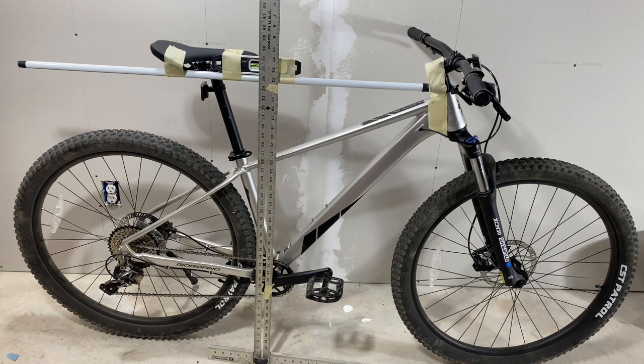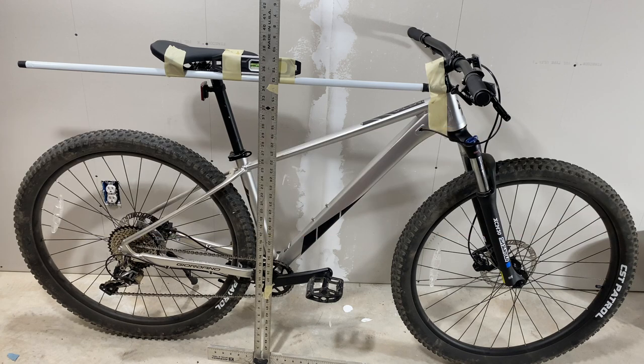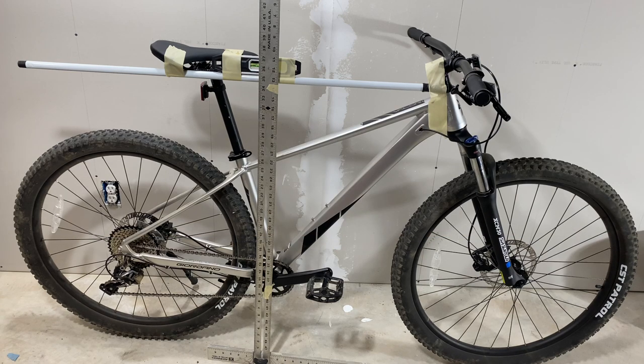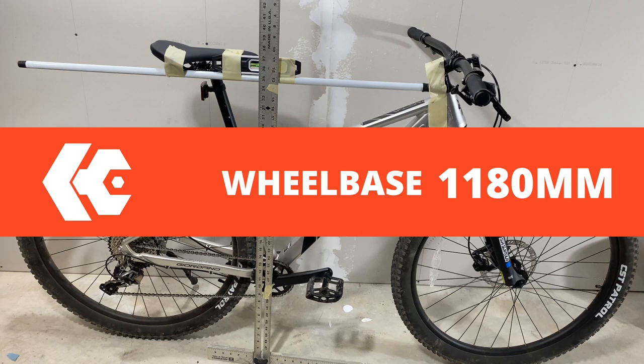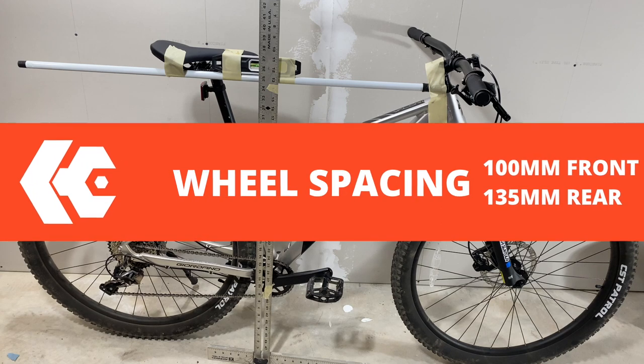Chainstay length — this gets a little iffy. I've always seen official measurements go from the center of the bottom bracket to the center of the dropout, and when I measure that I get 437 millimeters. Some people measure at the back of the bottom bracket, which I don't think is proper, so mine is center to center: 437 millimeters. Seat stay: I measure from the center of the seat tube and get 442 millimeters. Wheelbase — center of axle to center of axle — that's 1180 millimeters. Wheel spacing: front 100 millimeters, rear 135.